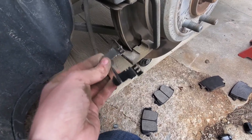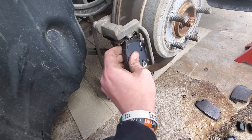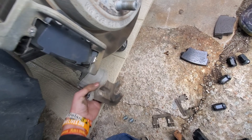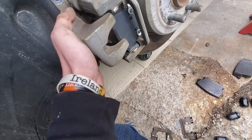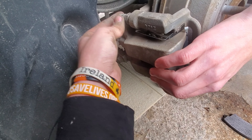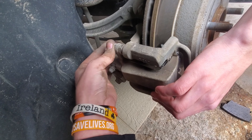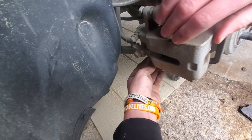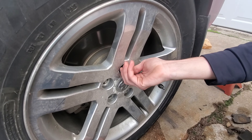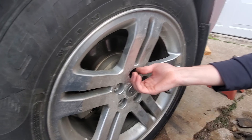Then you just put the new ones on. After that, the new brake pad just slips right into place, the caliper goes right over it, get your bolts — one up here and one down here — then get your wrench and make sure they're tight.